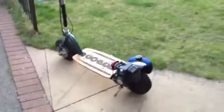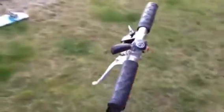This is my GoPed Bigfoot. I've had this for a couple of years now. It hasn't been used that much, but lots of fun for me, my children — even my 7-year-old daughter can ride it.